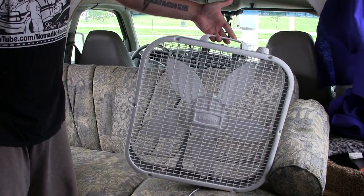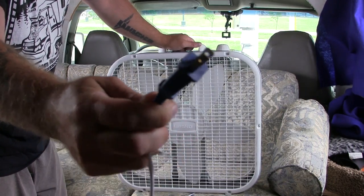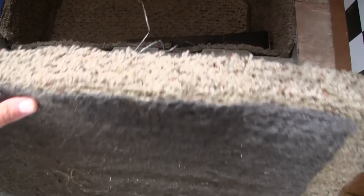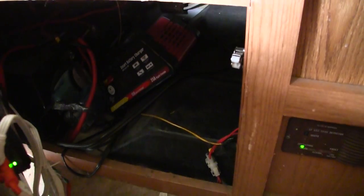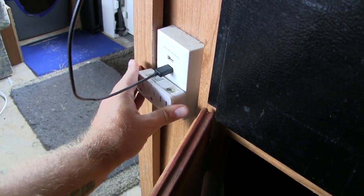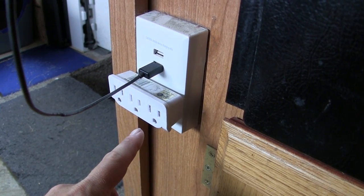I own three of these cheap Lasko Walmart-version $14, 20-inch box fans. They are not DC-operated — they are 110-volt fans. On high, they run 0.8 amps, so less than one amp per fan. My battery bank is very custom: underneath the step to the door there's space for two batteries, which are linked in parallel with others stored in a compartment underneath the oven. Right next door is my 750-watt power inverter.